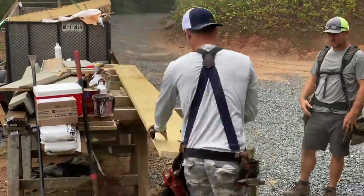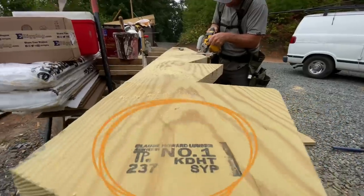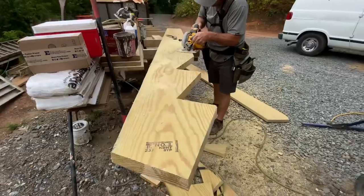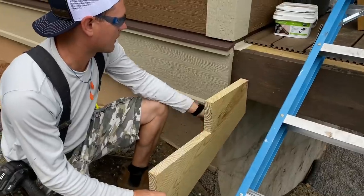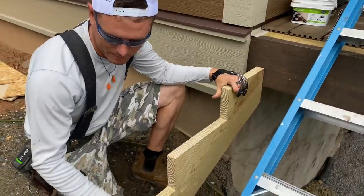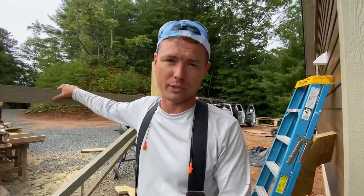We cut the real stringers out of pressure treated wood — and not only that, it is ground contact rated pressure treated wood, and it's k-dat: kiln dried after treatment. That's one of the few types you can get in a 2x12 that's ground contact rated. That's really important so the bottom of the stringer doesn't rot out where it gets near the ground.